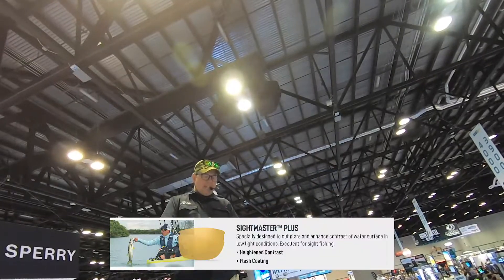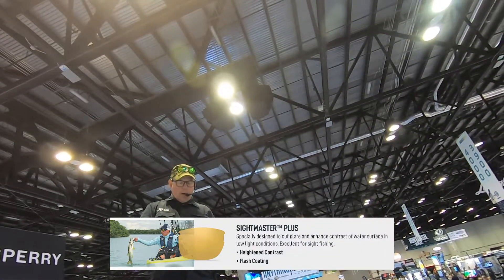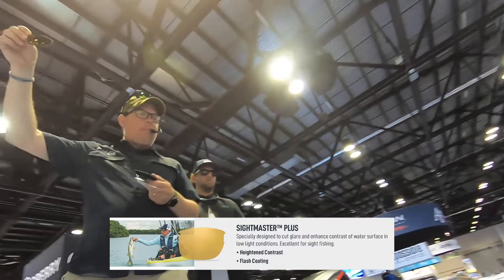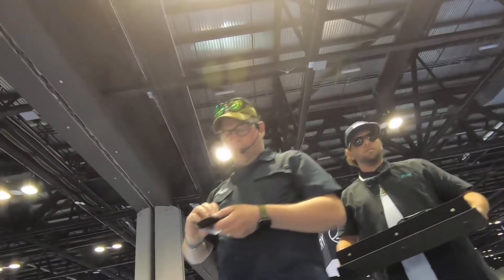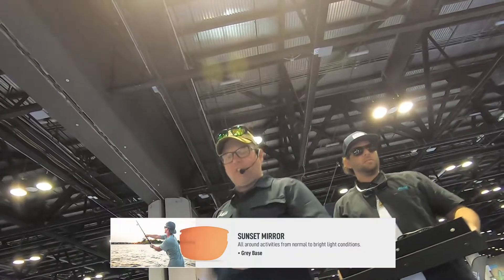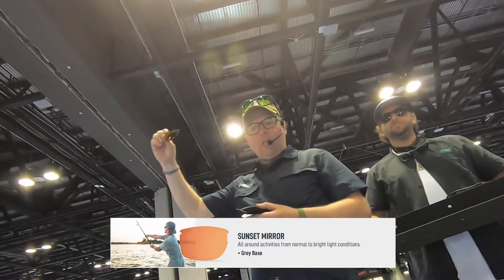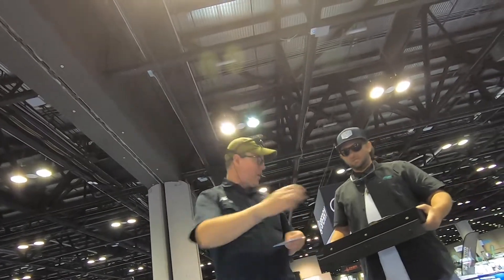If you're in low-light conditions — early morning, early evening, or a cloudy day — we have our yellow sight master lens with the gold mirror. This is a fantastic low-light condition lens. Finally, we have our sunset mirror lens. This is a gray-based lens with a beautiful red-rich sunset mirror aesthetic. Those are our different lens choices for fishing.